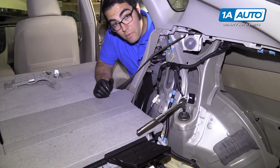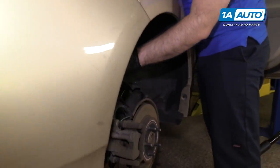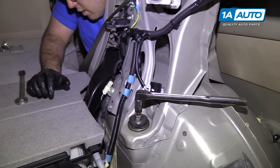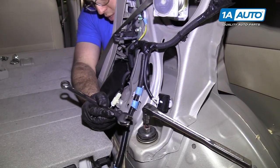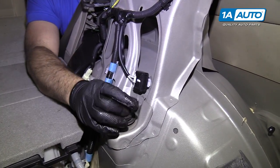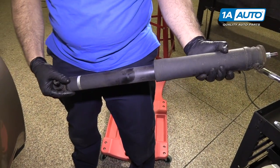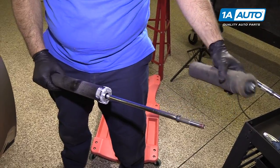I'm going to go in through the passenger rear door so I can reach over with one hand and hold the shock while I remove the nut. I'll reach in here, hold the shock on the outside, and spin the nut off. Take the washer off. Here's our shock — I'll take this cover off and reuse it on the new one.